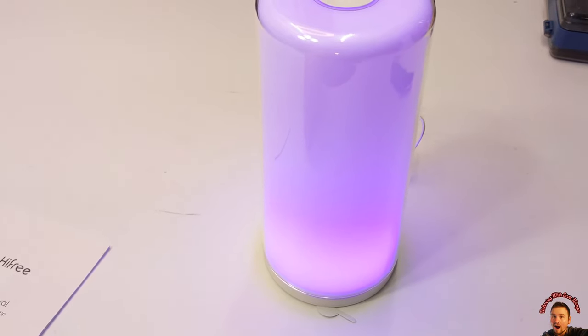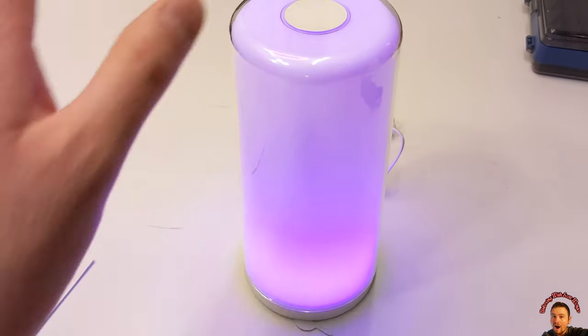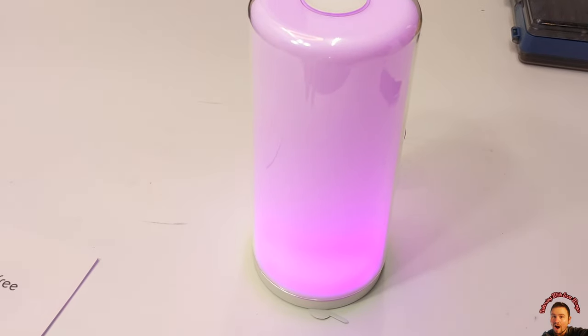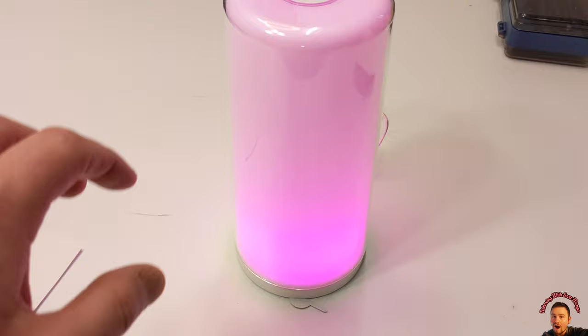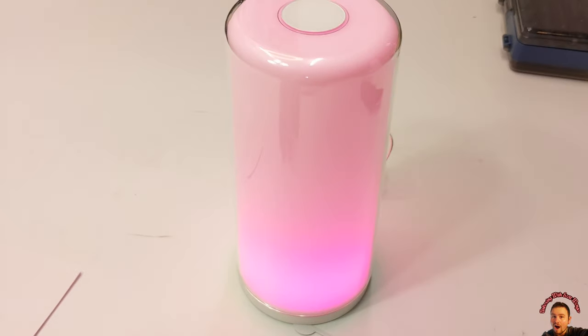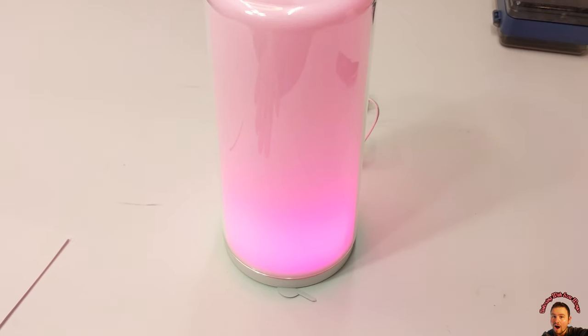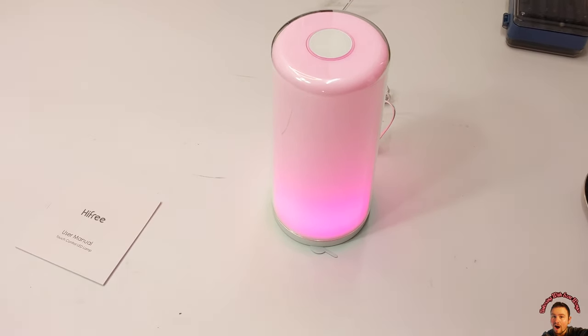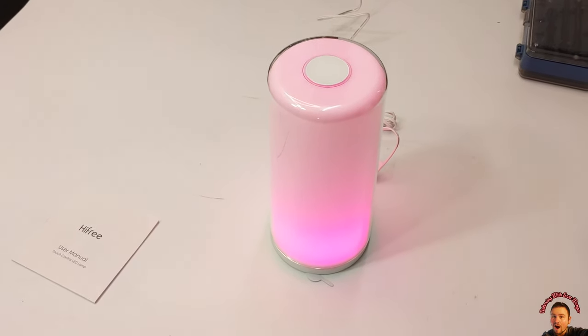So as you guys see it changing, we can tap and stop — and that's gonna stop right at that color. You can basically pick any color you want, which makes it really nice. Of course we're gonna test this out with no lights on, so stay tuned my friends.